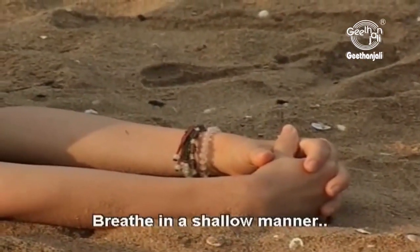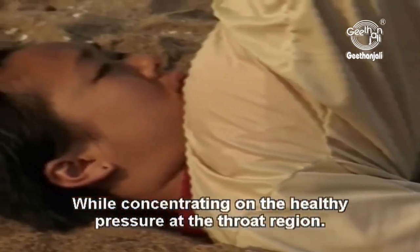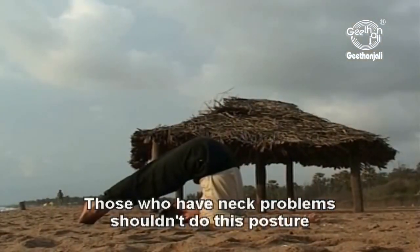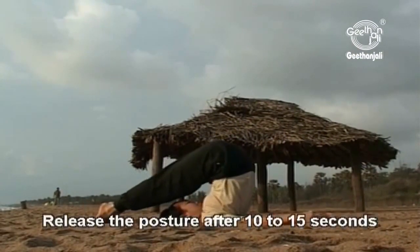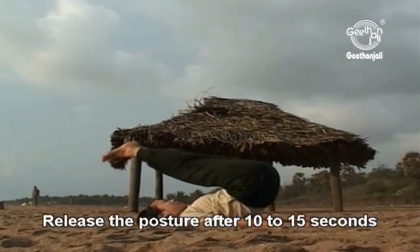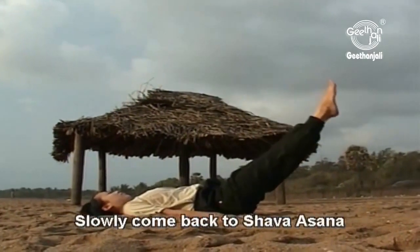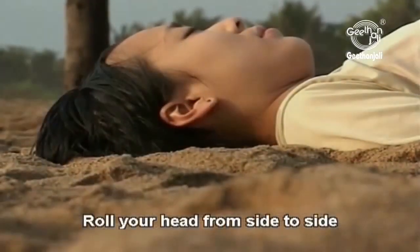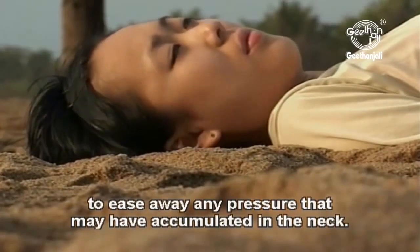Breathe in a shallow manner while concentrating on the healthy pressure at the throat region. Those who have neck problems shouldn't do this posture as it may aggravate neck pain. Release the posture after 10 to 15 seconds and while breathing out slowly come back to shavasana. Roll your head from side to side to ease away any pressure that may have accumulated in the neck.